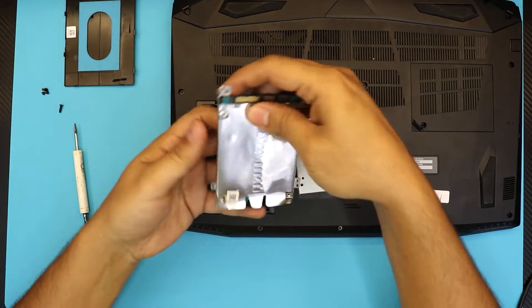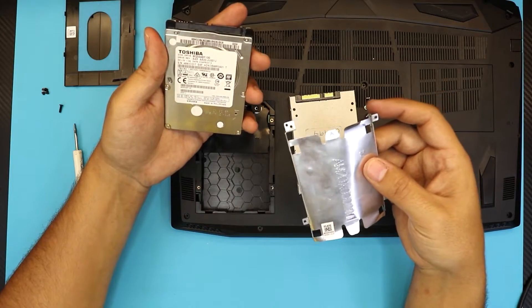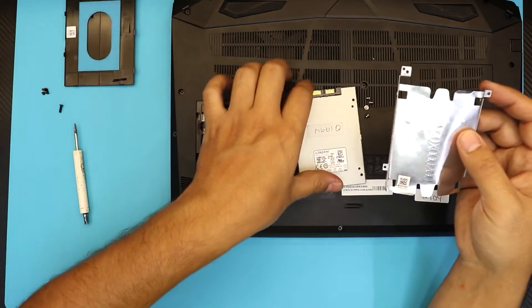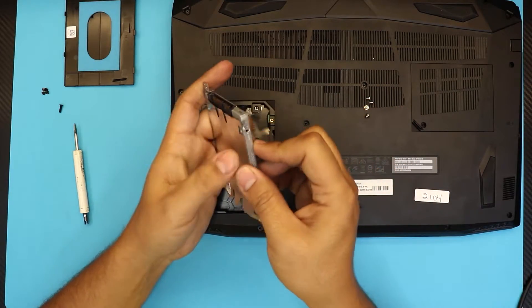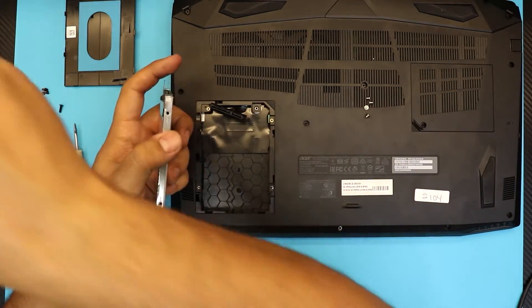This is a one terabyte Toshiba hard drive that we removed. You can keep that in a safe place or use it as an external hard drive. Now we're going to put the caddy screws back on the side of the new SSD.